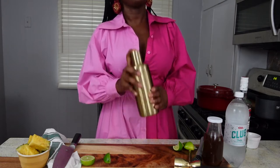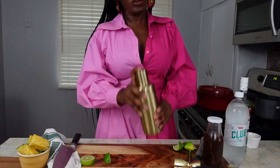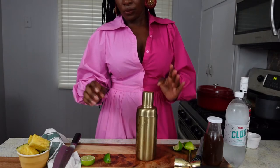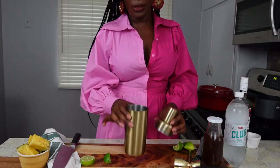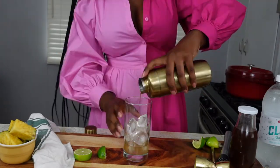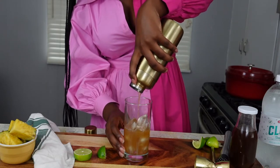So normally with a lot of cocktails you would add ice to the shaker because you're trying to chill all the ingredients. But with this one we're really just trying to mix everything up to get all those flavors together. So we have a highball glass filled with ice — mix the mixture in over the ice, then add club soda.